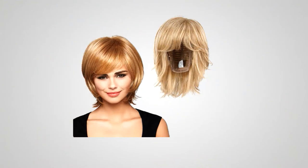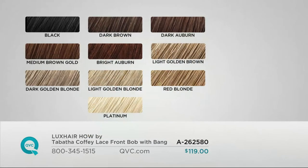Whatever shade — we want to end on that shade chart so you can make your decision. Harriet's doing it because she's done with that curly hair while watching it grow out. Maybe your hair won't grow for you anymore, or you just want to change and lighten up the look a little bit. Start with the one that looks most like your real head: black, dark brown, dark auburn, medium brown gold, bright auburn, light golden brown, dark golden blonde, light golden blonde, red blonde, or platinum.